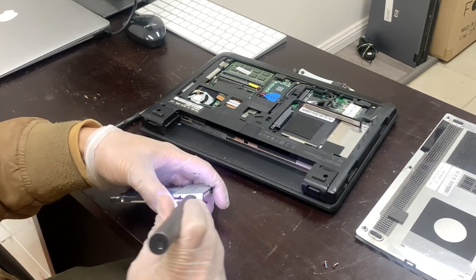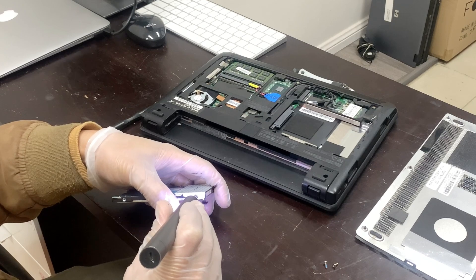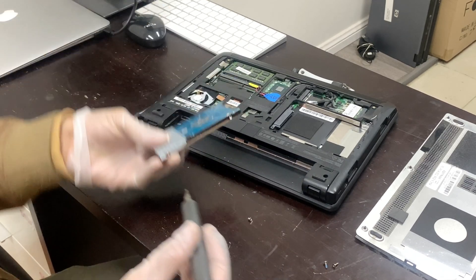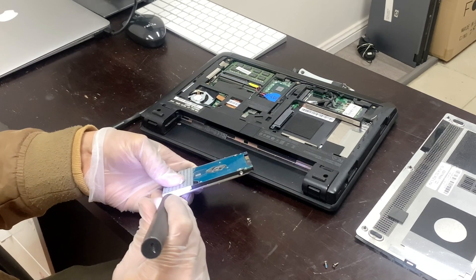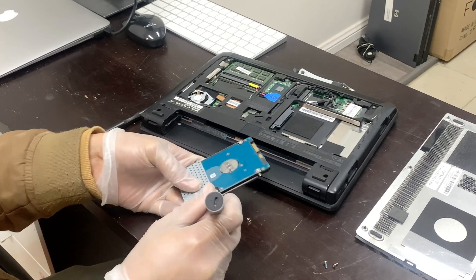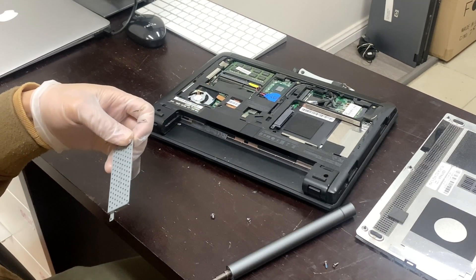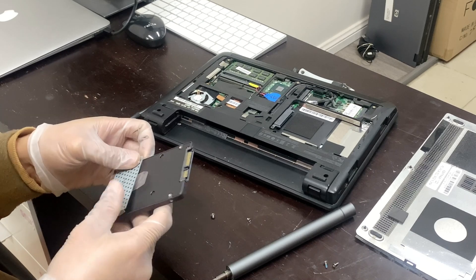Now unscrew the two screws from the caddy — this is one and this is the other. Remove that, and now replace it with the SSD, the new hard drive.